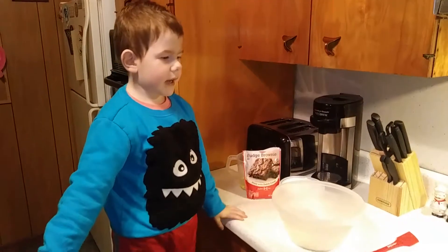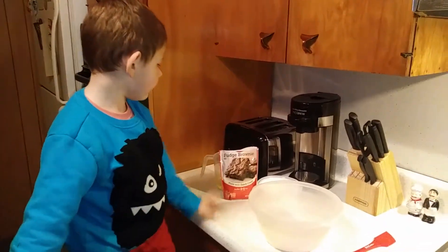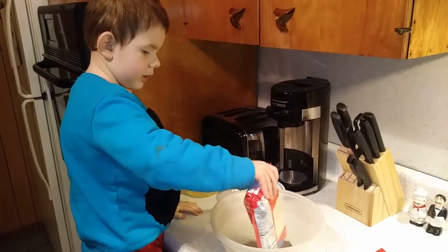All right, Dante, what are we doing today? Making brownies. Making brownies? Go ahead. What are you going to do first? What are you pouring in there first, do you know? Pour it in the bowl. Be real careful, don't spill it. Good job.